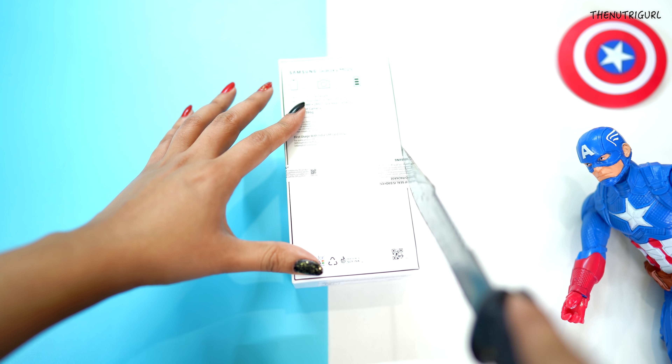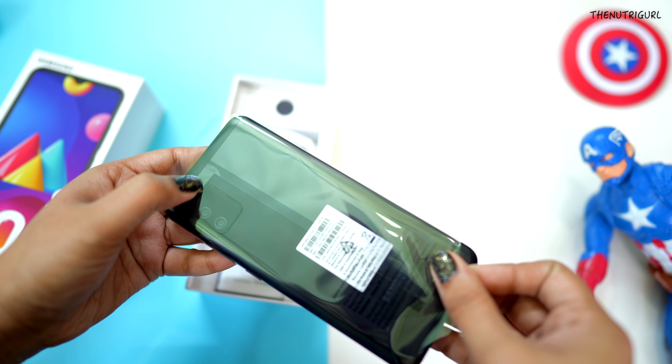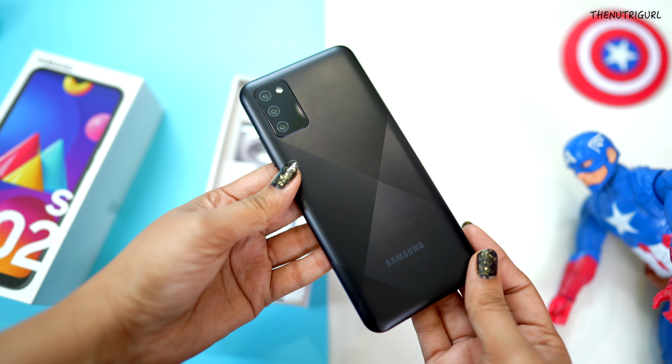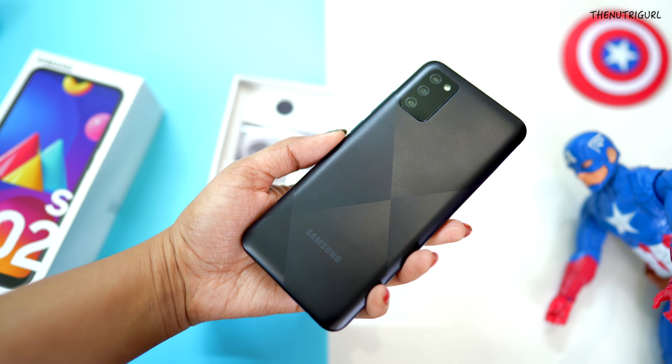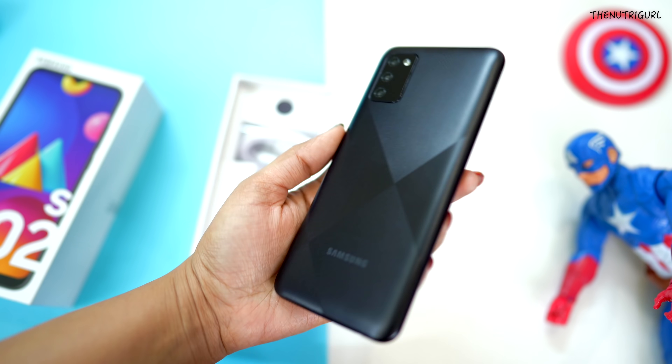So we open the box and remove the device. This is our device — it has a good look. I have the black color variant, and you can also get it in blue and red color.